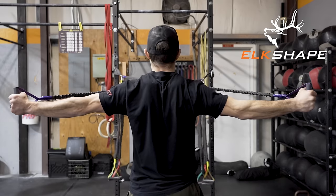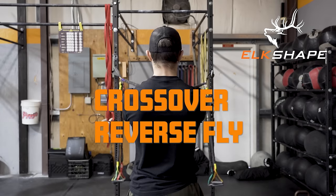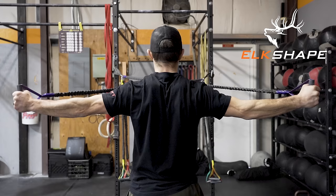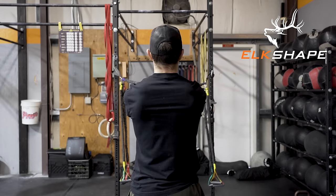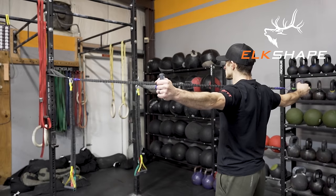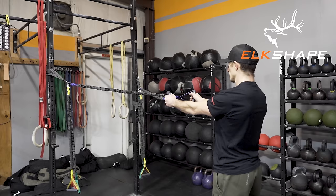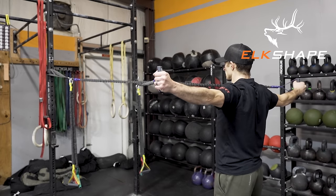Now let's go to a lighter band — we're going to do the reverse fly. Nice athletic position; don't forget to draw your belly button in, keep your core tight, depress the shoulders, make sure those scaps are pinned down. With your elbows extended, pull those shoulder blades towards the spine, keep your arms straight, and hold that in-range for two full seconds, then lower back down.